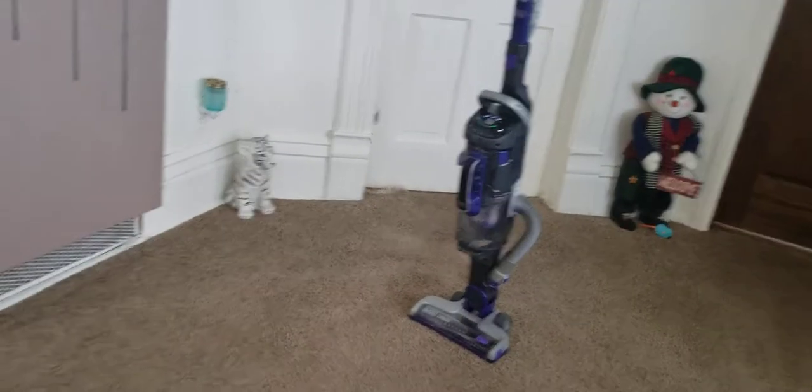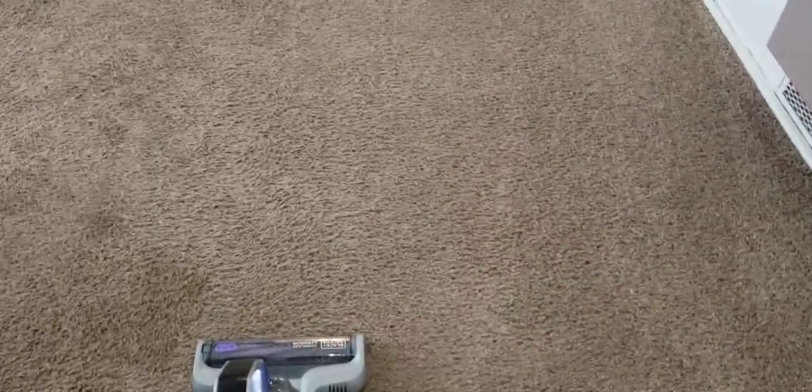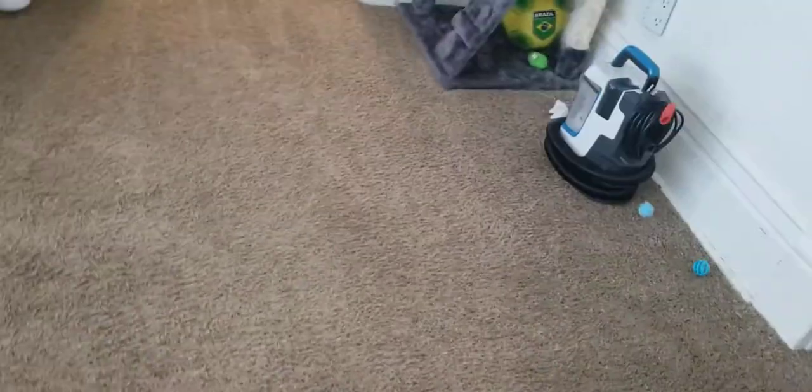They do make an anti-allergen model of this one — it's green instead of purple. They also make a blue model. If you want to see the unboxing video of that vacuum, go to my channel; it's like the 15th or 16th video up there, titled 'Unboxing my Black and Decker Power Series Pro Pet.' I did upgrade from my lower quality phone, an LG Journey Pro, to my Samsung Galaxy S9 Plus.